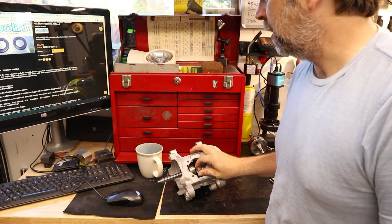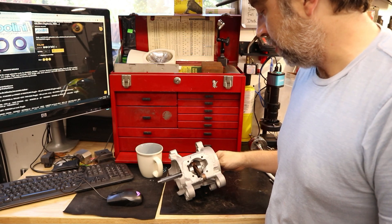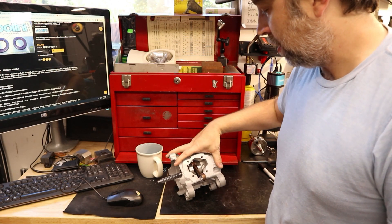Hey, welcome back. Today we're going to be talking about putting a Piaggio crankset into Honda Hobbit cases.